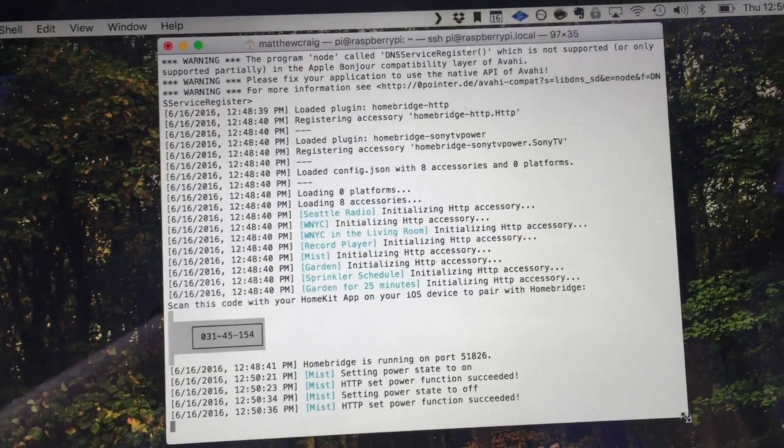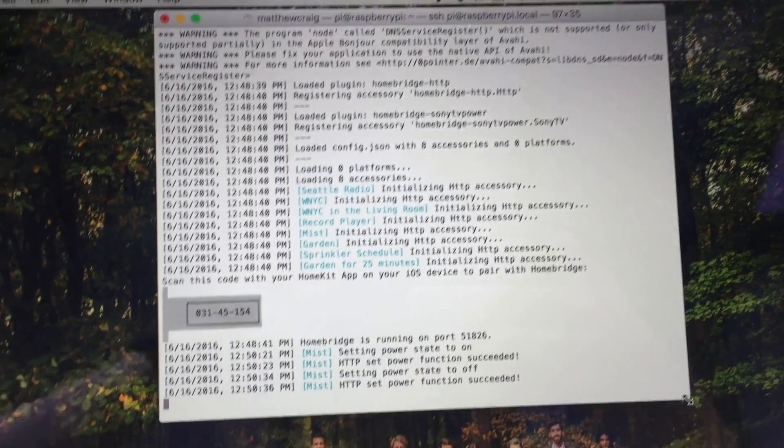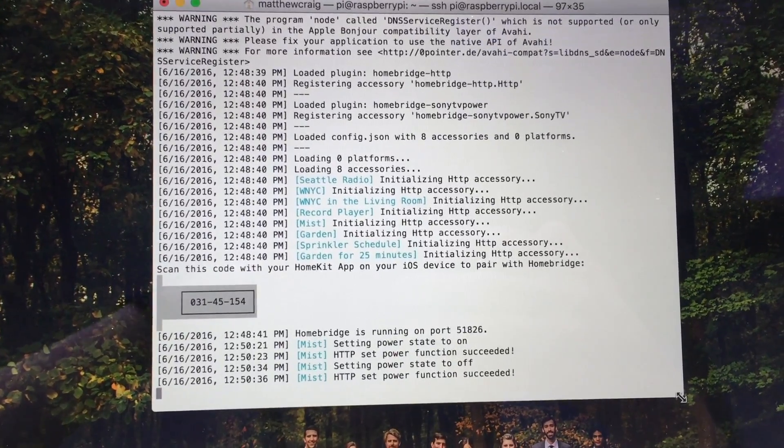All the timing and scheduling is handled locally on the Arduino, so in case my Wi-Fi goes out I don't flood the garden. That's pretty much the extent of this project.